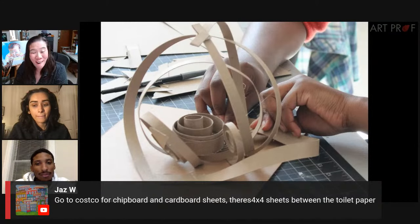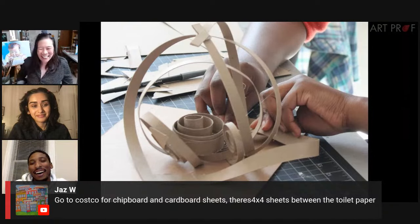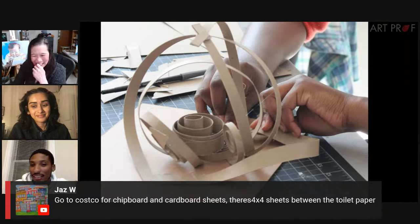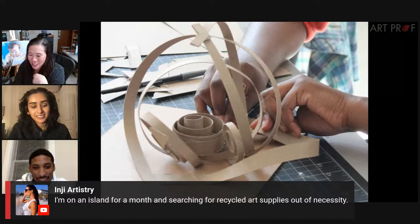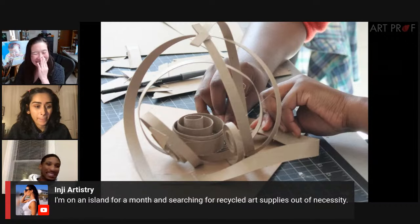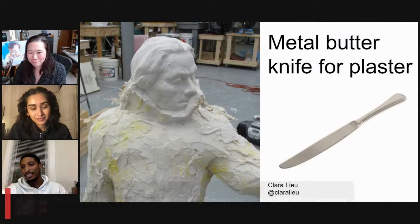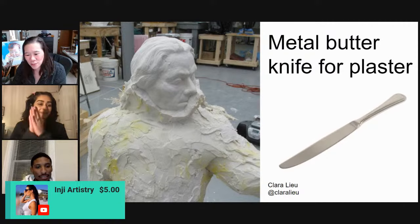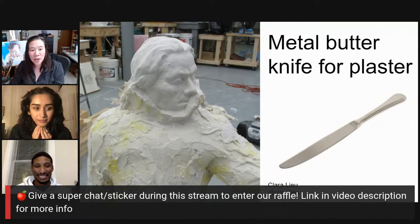Jazz has a good tip: go to Costco for chipboard and cardboard sheets — there are four by four feet sheets between the toilet paper. I'm going to Costco! NG says they're on an island for a month and searching for recycled art supplies out of necessity. Your geography can actually really impact what it is that you're creating. Thank you, NG, for the super chat — we so much appreciate your support. Small contributions really add up over time.